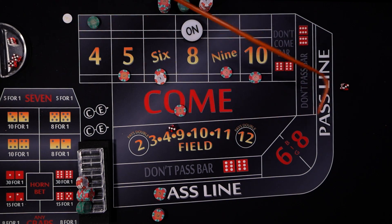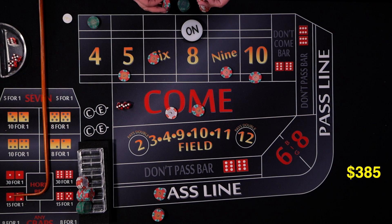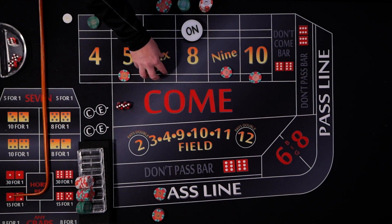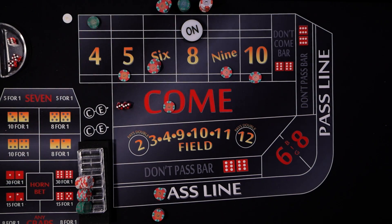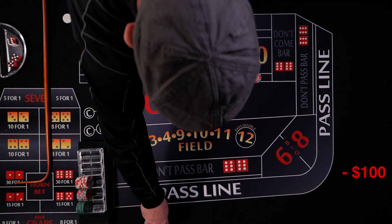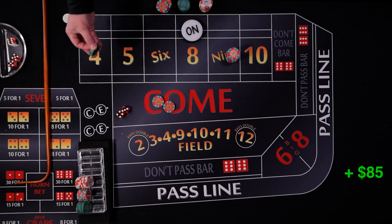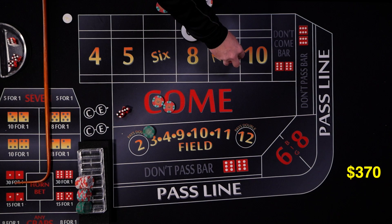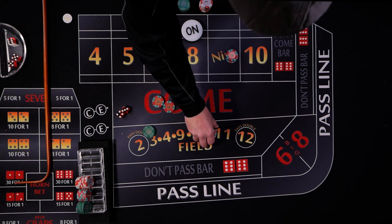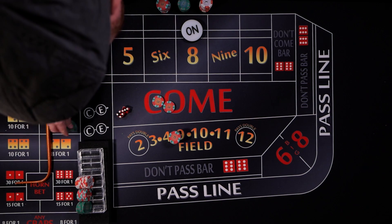A hard six rolls — we want to avoid the four. The come travels up to the six, gets paid $14, and we use $20 for double odds. Come bet goes back down. Then a seven out — not too bad though. The come pays out and the $75 don't come comes down, paying $75. We make change and rack up. It looks like we're just a little ahead of the game — a little back and forth.